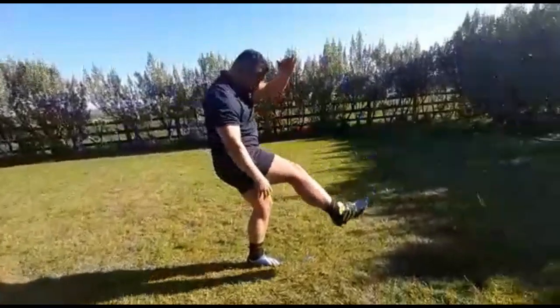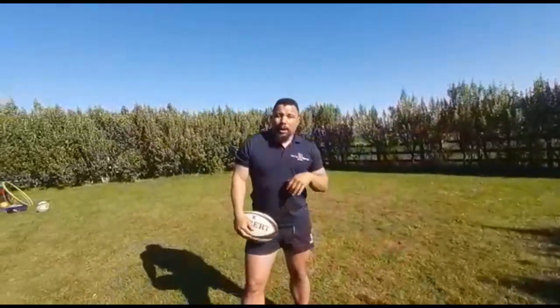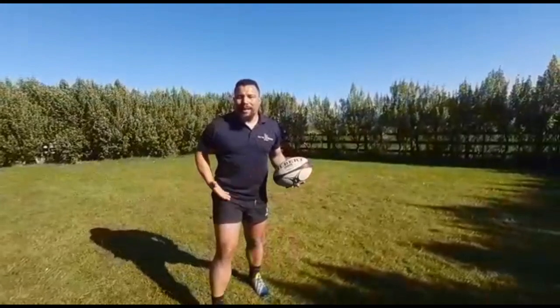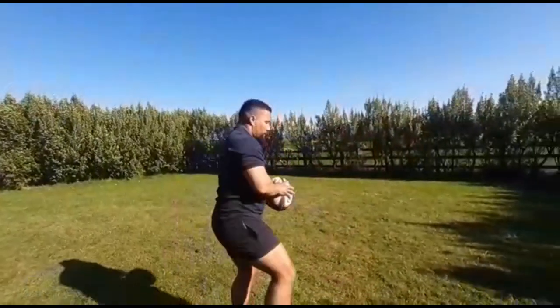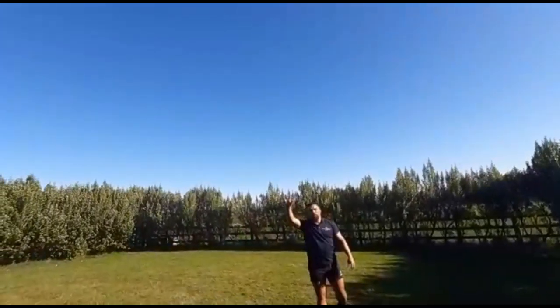So now that we've established the three tips — tip one: big grip; tip two: release of the ball in line with your kicking thigh; tip three: lock your ankle for good connection. Let's aim for four seconds of hang time. That's enough time for any player to contest the ball, whether it's 10, 15, or 20 meters. Four counts — check this out: one, two, three, four.